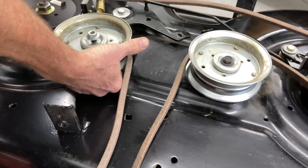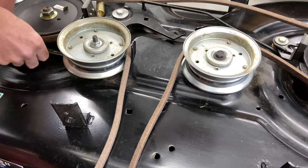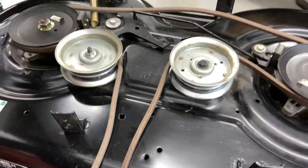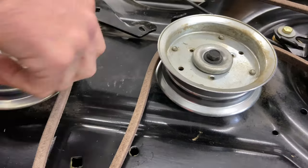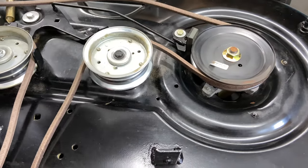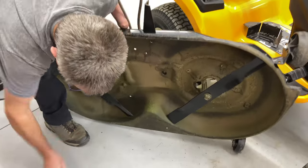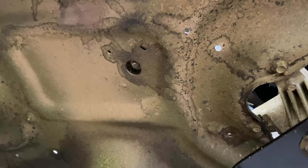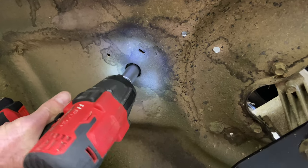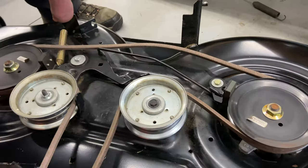I'm going to go ahead and tighten this one up — I have to put the wrench underneath and you basically get a feel for where the head of the bolt is. Always double check to make sure everything spins when you tighten it up; make sure the guide here is not hitting the pulley — you would hear it if it was. This one here we're going to have to pick up the mower deck. I'm just straddling it again and using the wrench on this side. Make sure we have the guide on this side the correct way, go ahead and tighten it up.